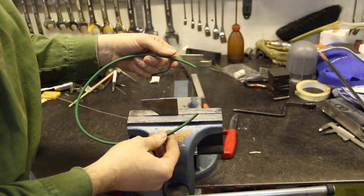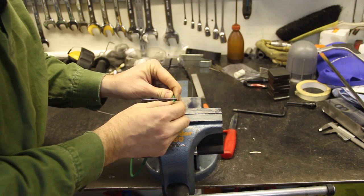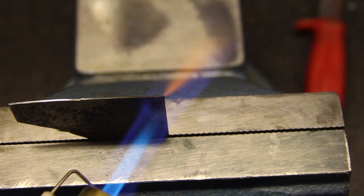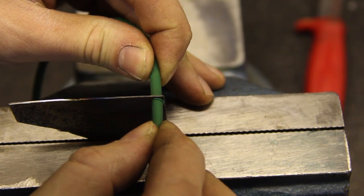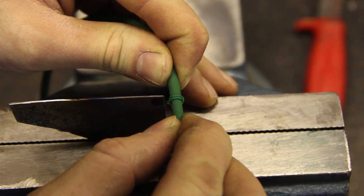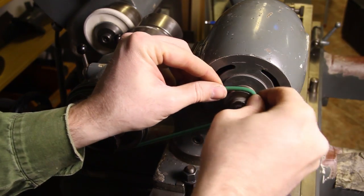I cut off a piece of belt in the proper length. The way to join these ends together is to heat a piece of sheet metal, push the ends against it, then slide them off and have them melt together. Then you have to trim the joint with a sharp knife. After trimming, the belt is put between the motor and the pulley like so.